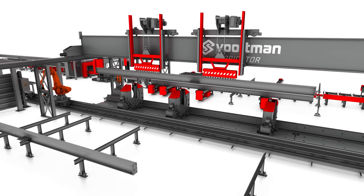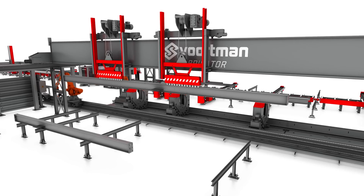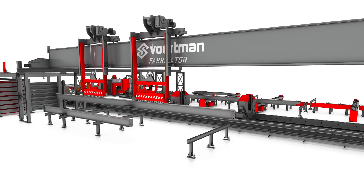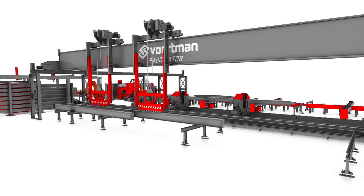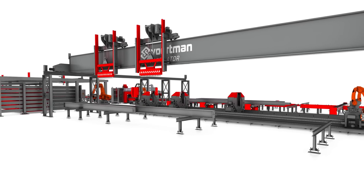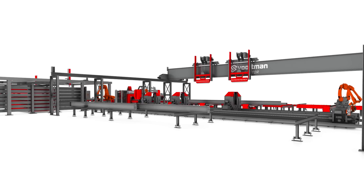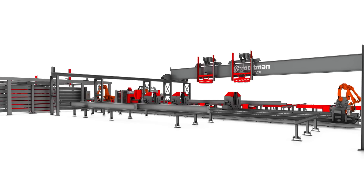The integration of the Vortman Fabricator with the Vortman Beam and Plate Processing Machines — multi-system integration — creates a fully automatic, state-of-the-art system that is unique. Such technology maintains Vortman as the industry innovator and leader in technology and performance.